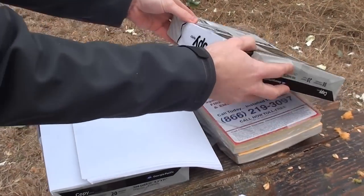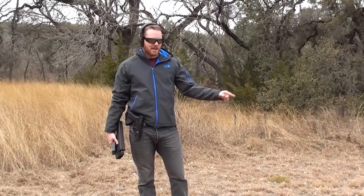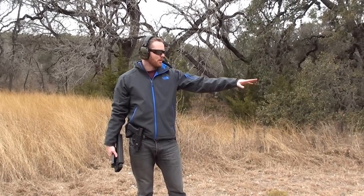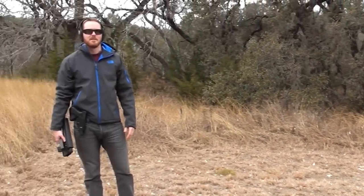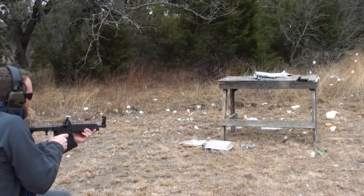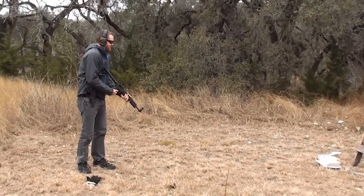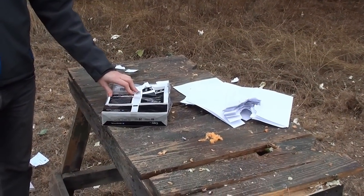Alright, so there you go. You want to stop a bullet? We saw that both guns were stopped by one ream of coffee paper. This time we've got one ream standing alone — we're going to see if without as much support it still stops it. It went through. Yeah, it was a little different. Well, apparently without any support it blew right through it. Thanks for visiting us at Demolition Ranch and we'll see you next time.